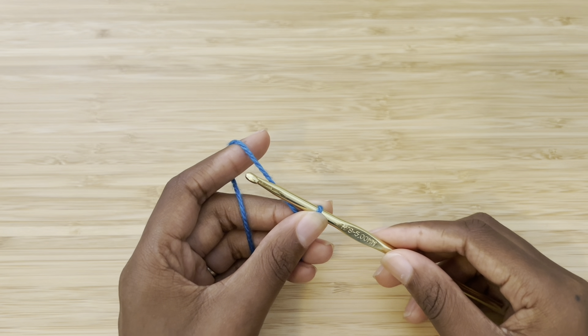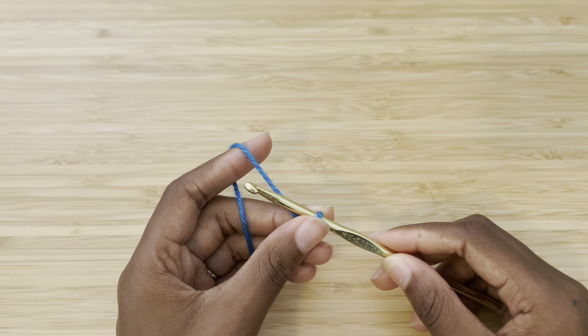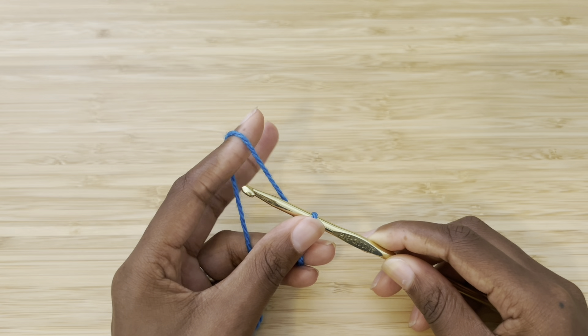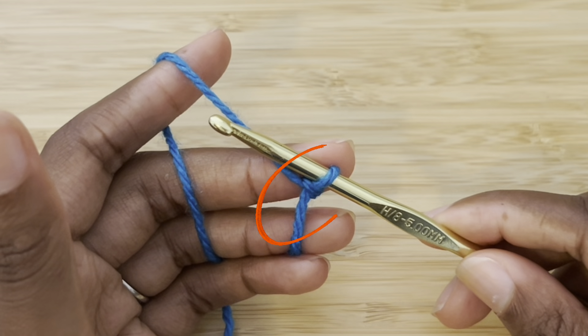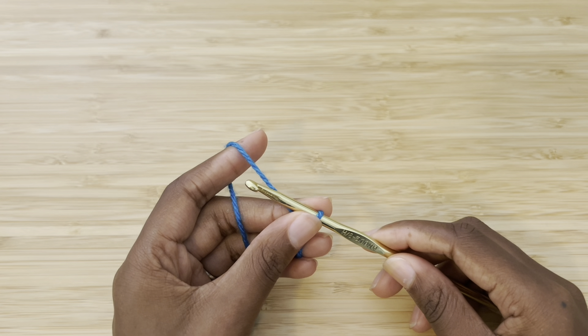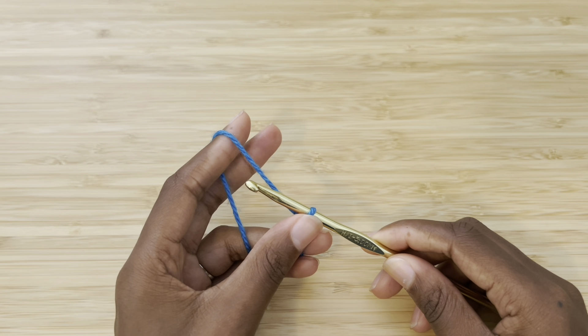For the best sense of control, you always want to hold your crochet project with your thumb in front and your middle finger behind. Right now, all I have on my hook is a slip knot. As my project gets bigger, I will need to adjust where my thumb and middle fingers sit.